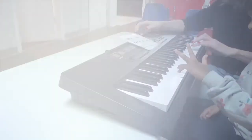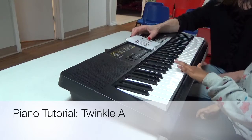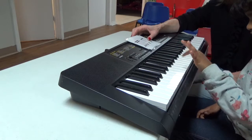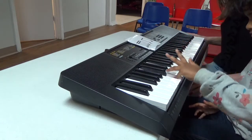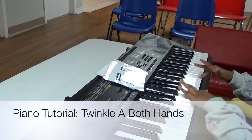Yay! Here's your twinkle C. Ready? Now play this rhythm.